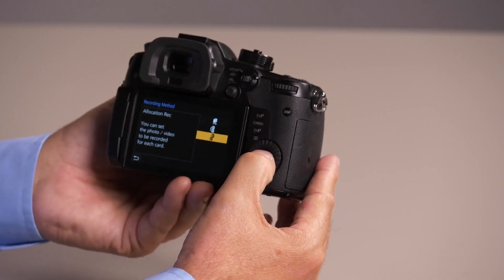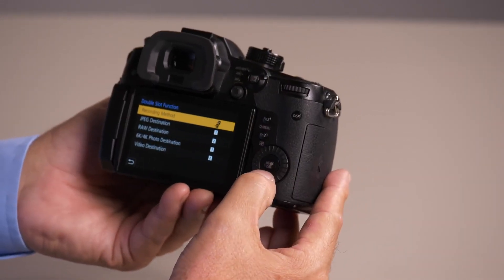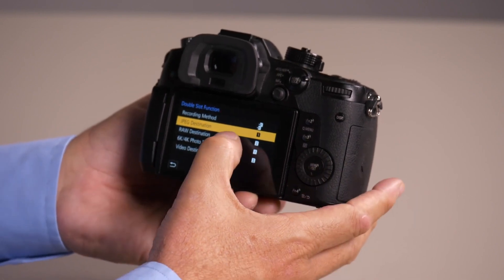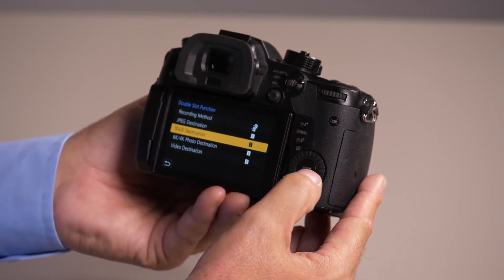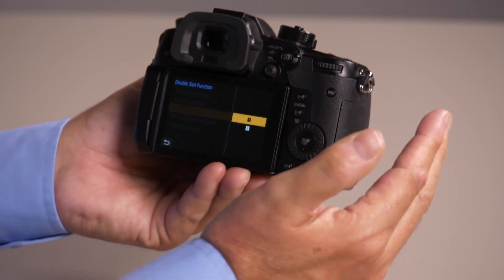The third one is allocation. This allows for the most user settings and allows you to decide what's recorded to each card. Right now I've got my JPEGs on card 1 and my RAWs on card 2. I can set them both to be on card 1, I could have JPEGs on one, or videos on one and stills on another. It gives you almost any choice you want to make.